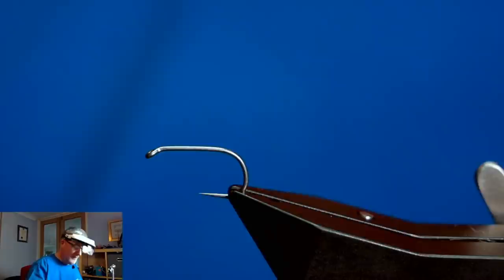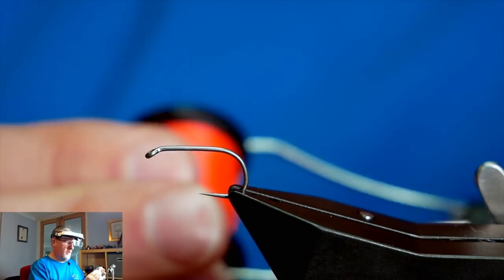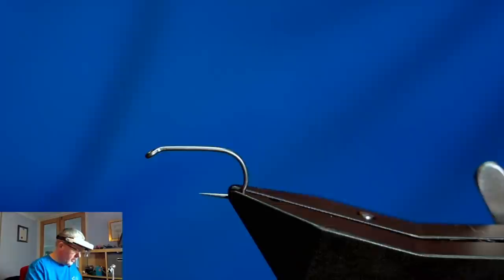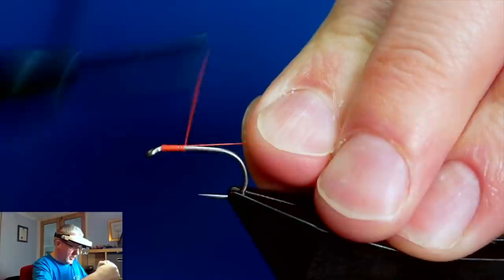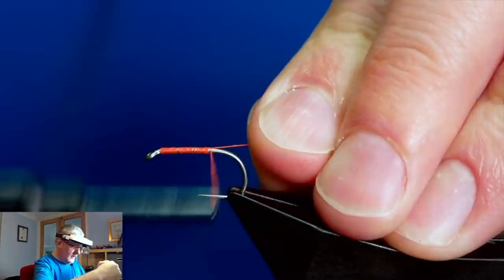The thread I'm going to be using is the Uni Thread at 6-0, and as you can see it's a bright orange - they call it Fire Orange. The first thing I'm going to do is just get a little bit of wax onto my thread, then catch in behind the eye and get a bed of thread down the shank. Then remove my waste end.